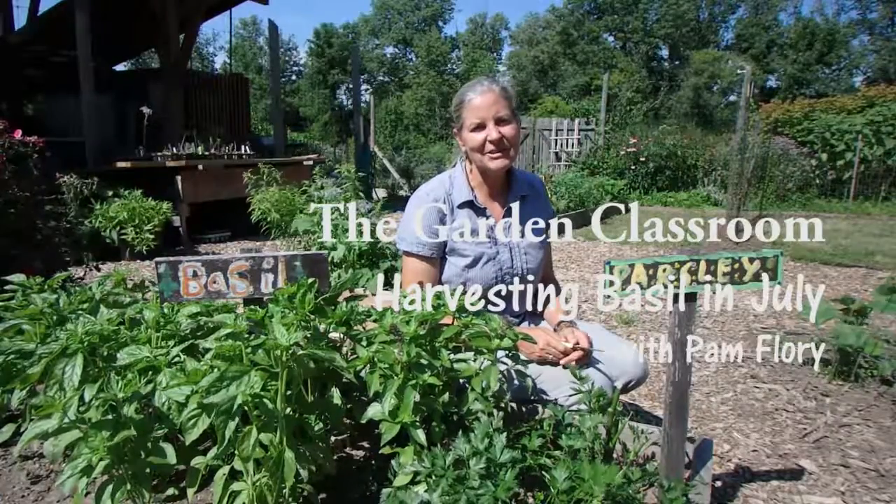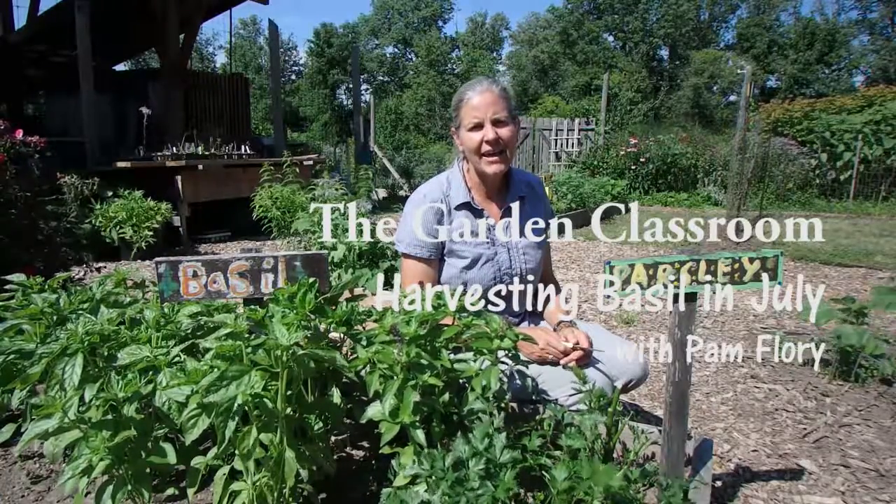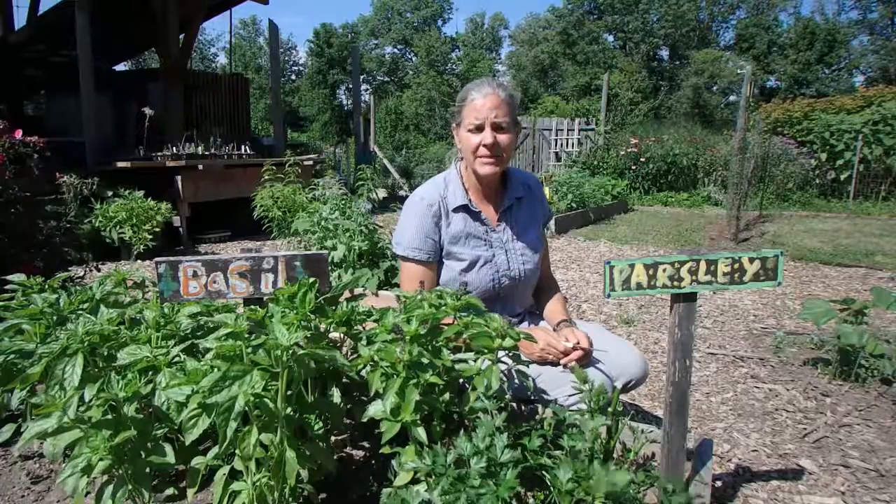Hi everyone! Welcome to the garden classroom. Today I'm going to show you how to harvest basil.